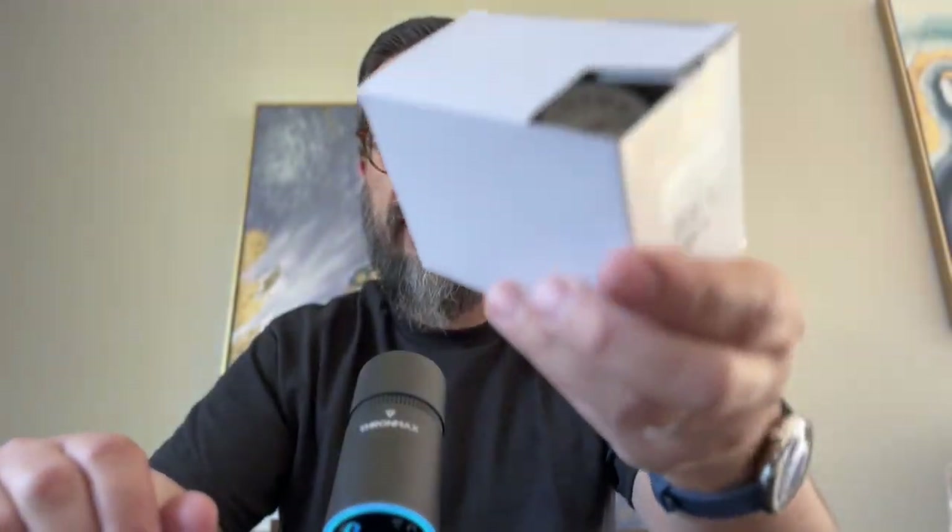A correction right away — I checked the Timex website and I was surprised to learn that they raised the prices a bit and now the retail is actually $60. I will unbox this new Weekender that I have and let's see what's inside.